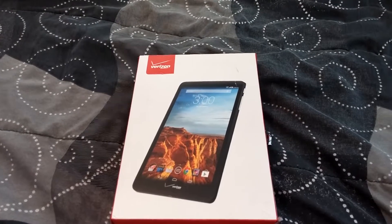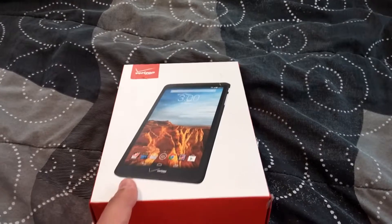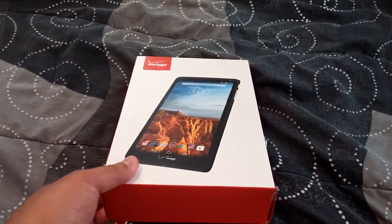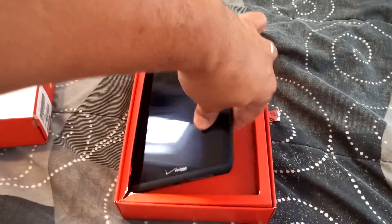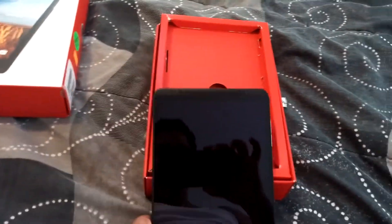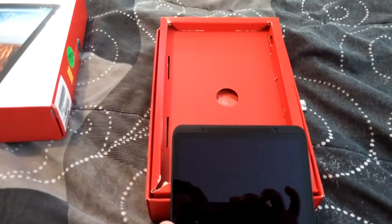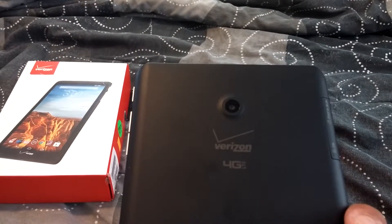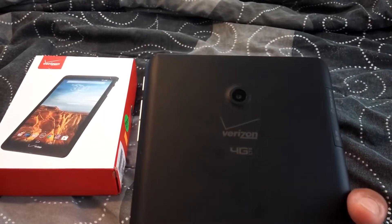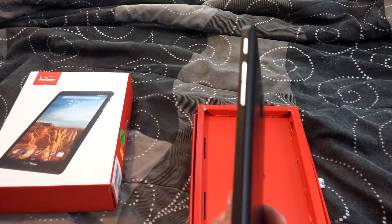Usage time is 14 and a half hours — you can use this bad boy for 14 and a half hours without charging it. As you can see, it's a nice slick tablet. It has a front-facing camera and a back-facing camera, and this back-facing camera is a 5 megapixel.